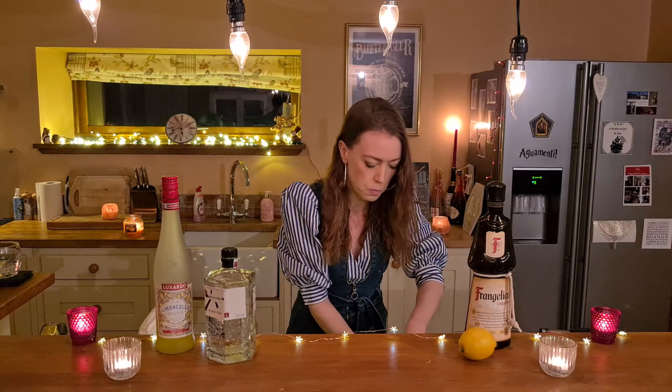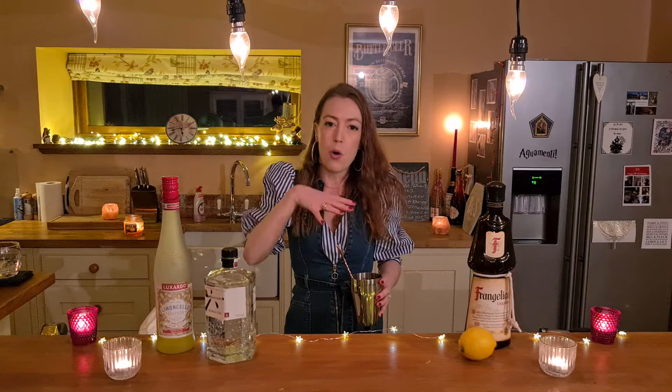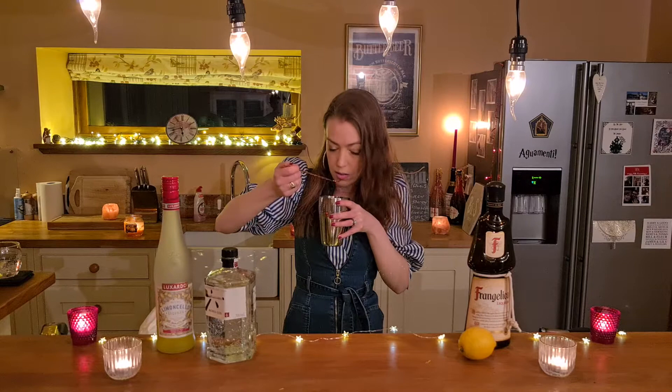Just before I add the ice, I'm going to give it a stir and a little taste. I do this quite often with cocktails because I'm quite bad for adding more if I think it's not tasting right. I tend to give it a little taste first because I don't want to put the ice in, pour it into the glass, and then realize it's not as I was expecting. So that's quite good — that's going to be yummy.